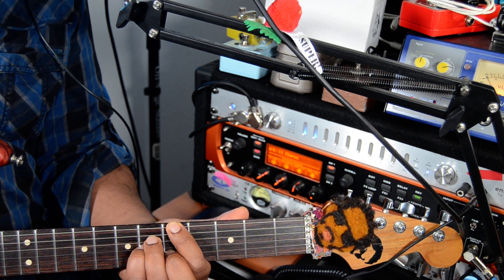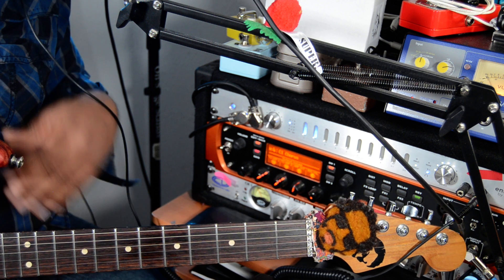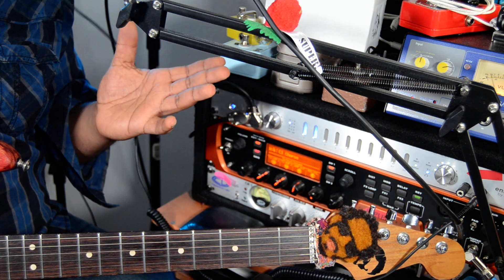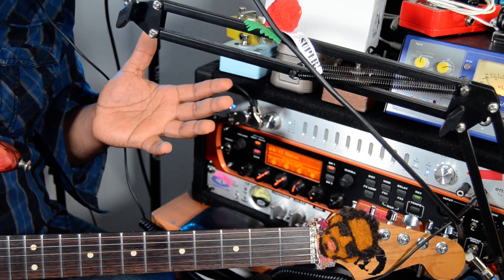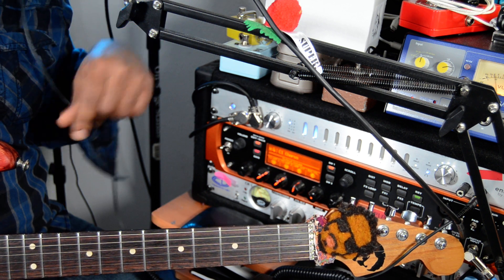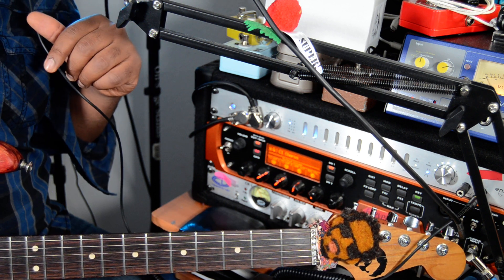So those are the chords. When you're performing this song at your gig, you have the chords. If you like this lesson, please subscribe, and see you next time.